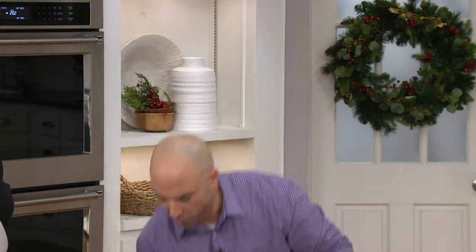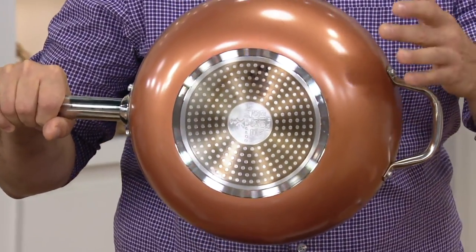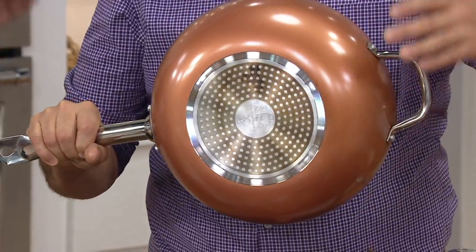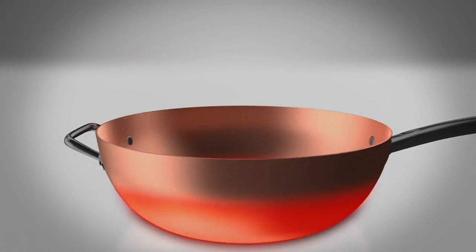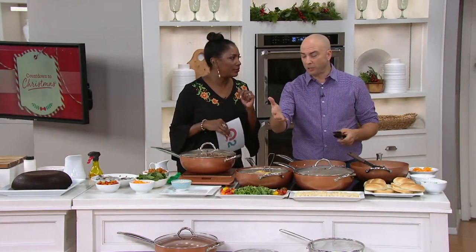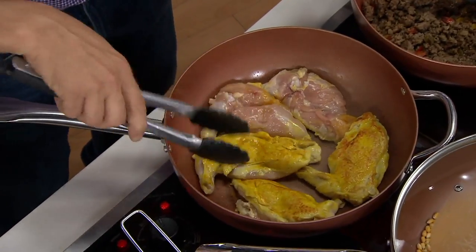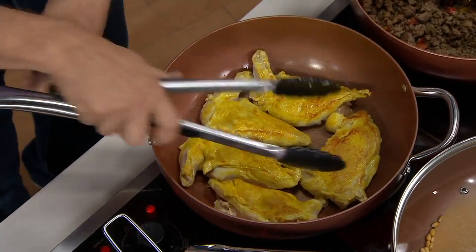This is revolutionary new nonstick cookware. Everything in the Copper Chef line does so much — it's incredibly versatile. You can use it on any type of stovetop due to the stainless steel induction base on the bottom, which gives you 360-degree heat spread and keeps it very durable. It's thick-gauge aluminum, heat-safe up to 850 degrees, unlike traditional nonsticks that break down at 500 degrees and chip, peel, and flake into your food.